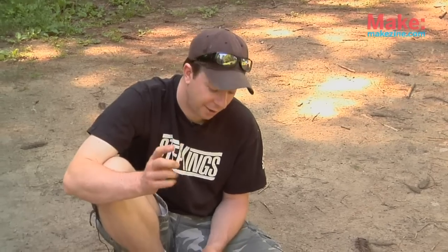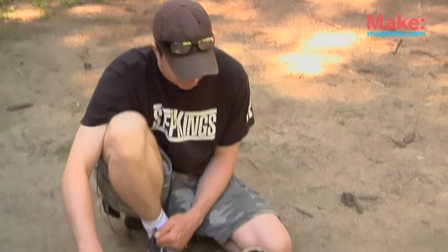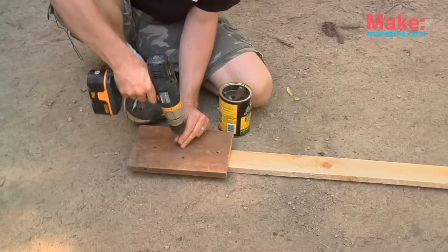Now in the true spirit of redneck thrift and recycling — on the way over here to the pond, I didn't have a kayak paddle and didn't have time to buy one. So I found some stuff on the side of the road and we're gonna make the world's worst kayak paddle.